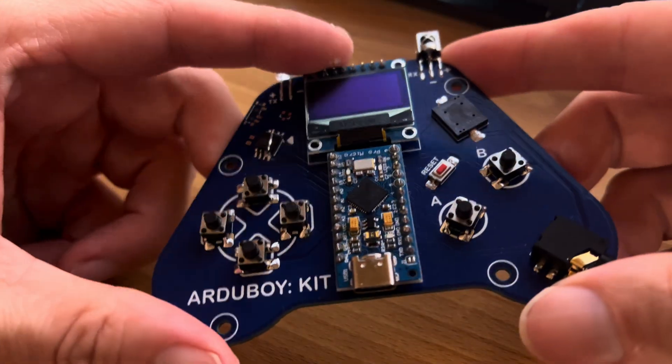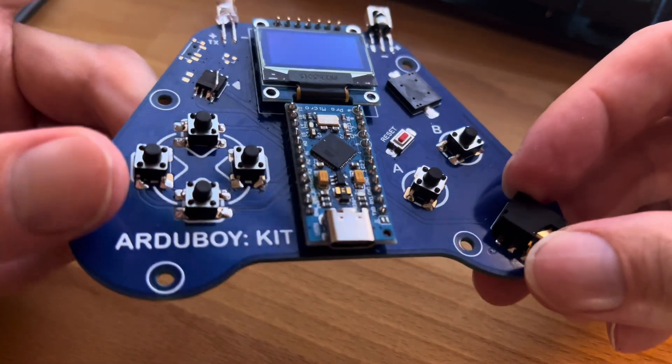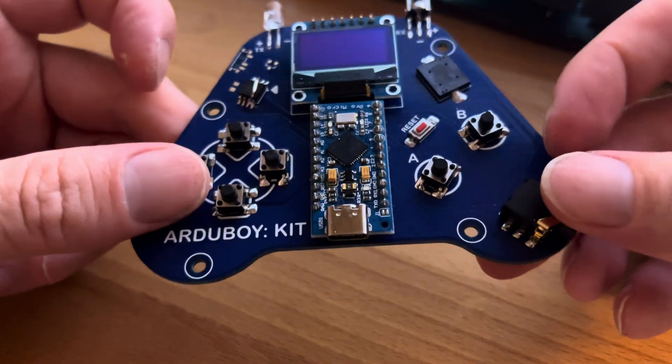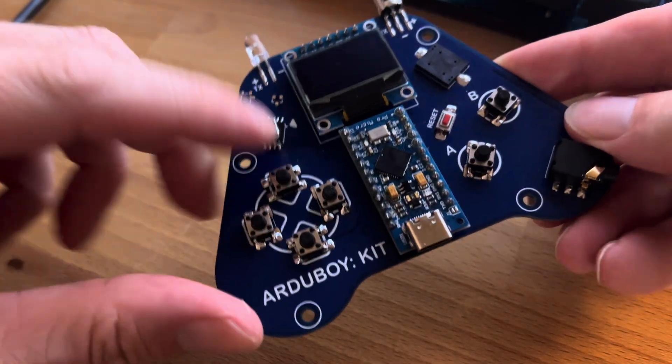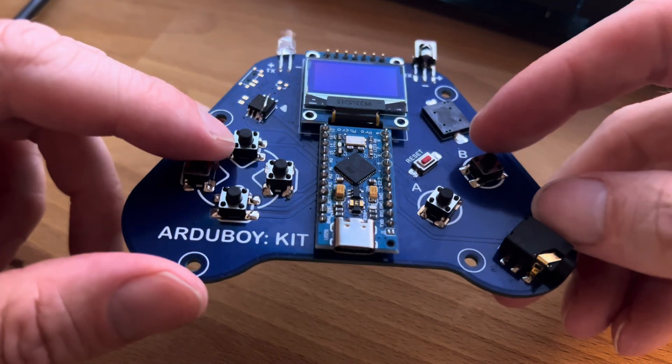It's kind of an introduction to surface mount components. There's no actual resistors or capacitors. This SAW8 is going to be the hardest thing to solder. These switches are pretty easy.